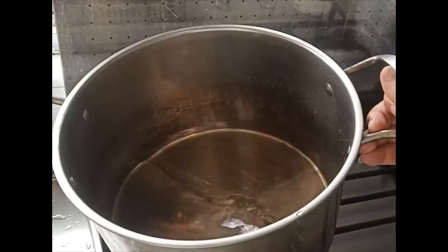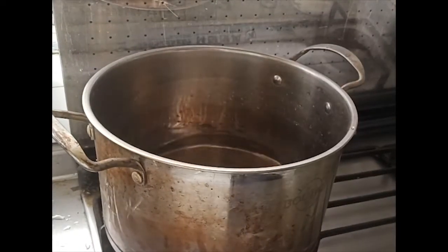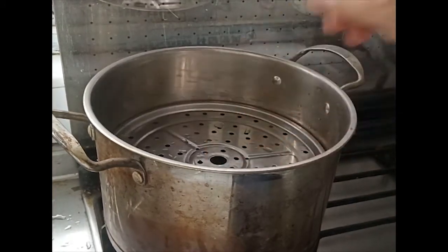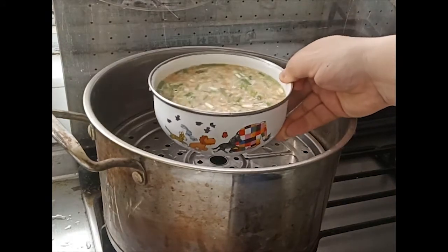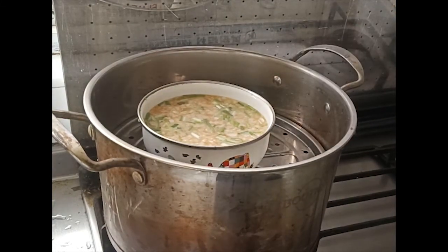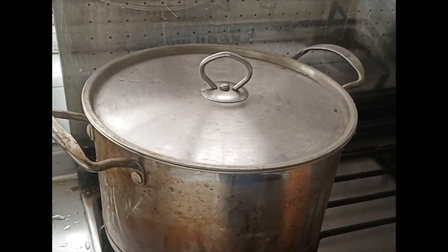In this typical steaming cooker, you put water inside the cooker, then place a separator inside, then place the pudding on the separator. Put the lid on, then turn on the fire. In about 20 minutes you will enjoy your food!